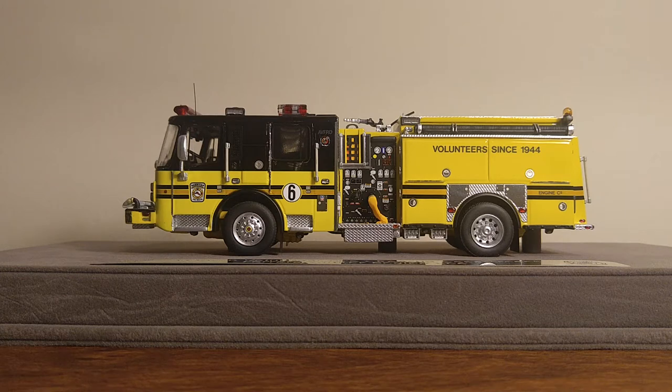As you know, Fire Replicas models are intended for the Elite Collector, therefore they are not meant to be played with whatsoever. They come enclosed in a glass display case and mounted to the base, as you can tell from the picture. These are made up of over 400 handcrafted parts to achieve a true 1-50 scale look.